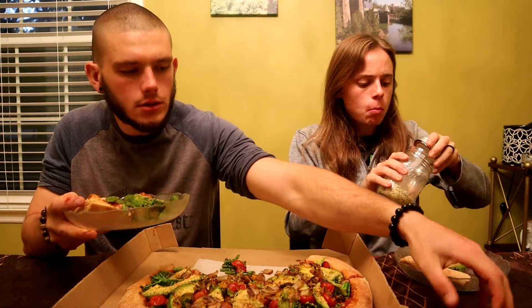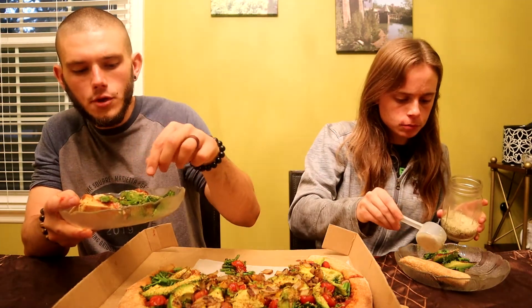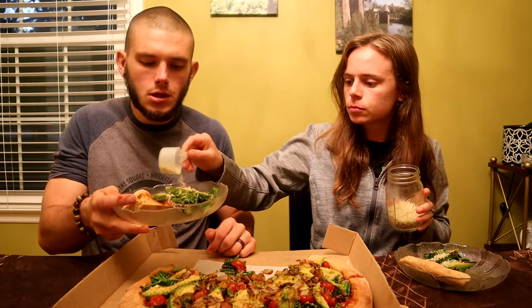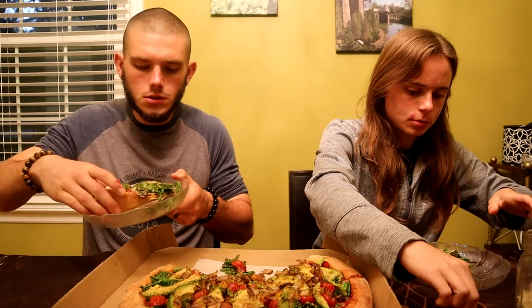Almost forgot to add some hemp seed and some red pepper flakes. I always like a little red pepper flakes with my pizza. We're gonna add the hemp seeds just for some extra protein, and it should give it a nice little extra crunch as well.